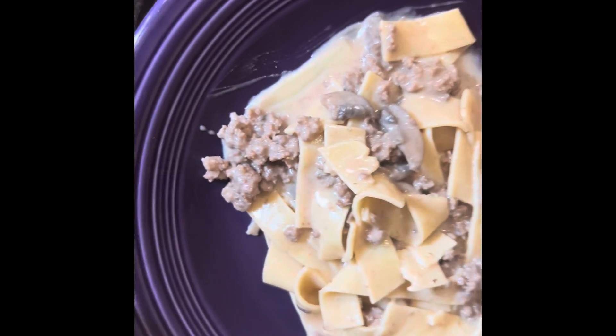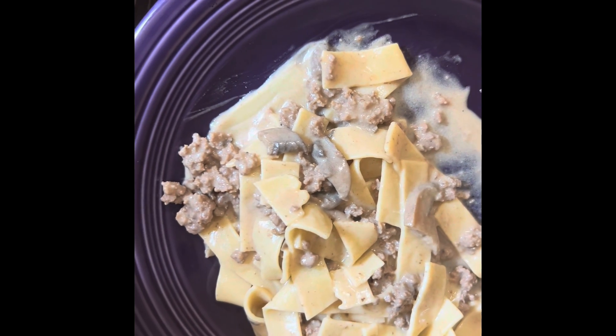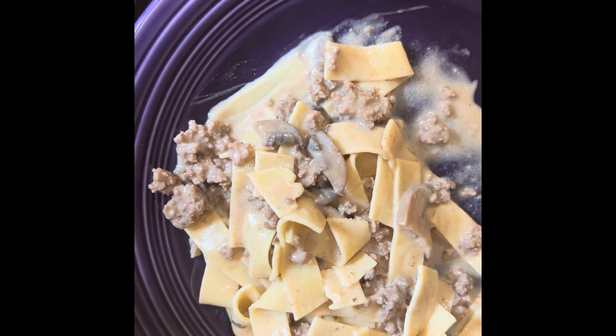There it is — here is the finished product, and it is delicious. I hope you enjoy it. I hope you have a great day and I will see you later.